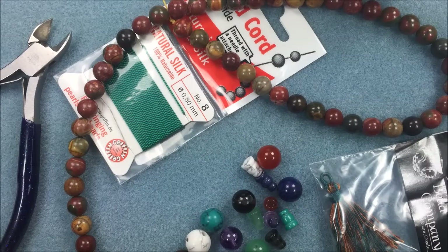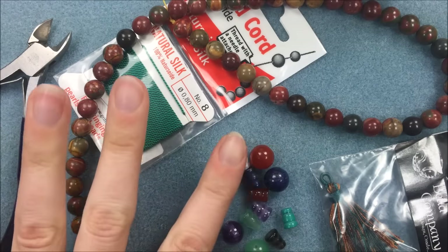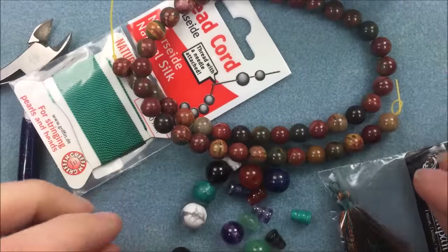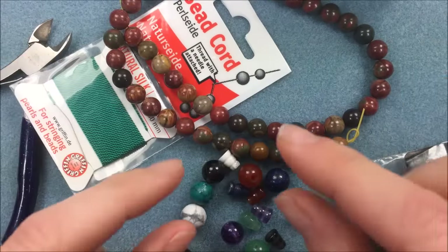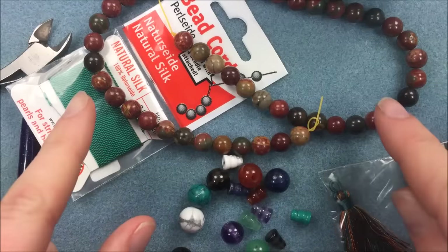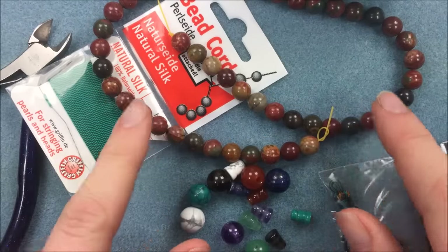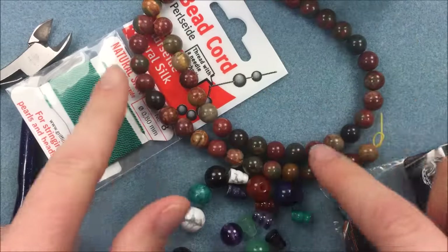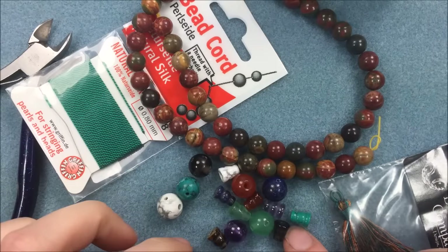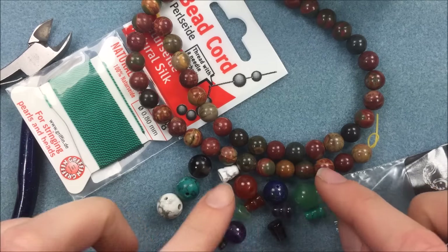Hi everyone, I'm Allie Buckman with the Potomac Bead Company, and due to popular demand I'm going to do a video today on a mala necklace or mala chain rope, which uses a guru bead and a tassel generally. The mala is a Buddhist prayer chain or prayer beads used a lot in religion or to count while meditating, doing prayers, and reciting different mantras. The whole strand is called the mala, and the guru bead is the specific bead at the end of the mala.